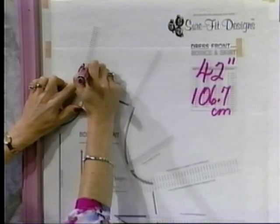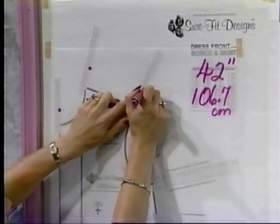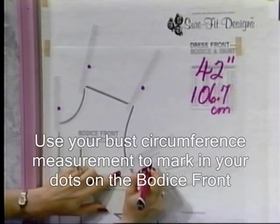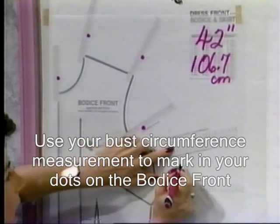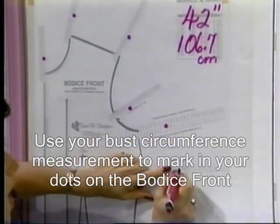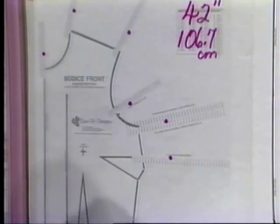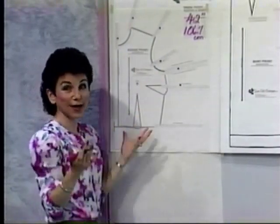So that's the dot at center front. At the neck point, I will put in the same dot — that's 42 inches or 106.7 centimeters. The same at the shoulder line. We'll go into the middle of the armhole and mark in that dot. And at the underarm, there is her dot right there. And at the top leg of the bust grading series of dots. So now I have a series of dots running all the way around the outer edge.